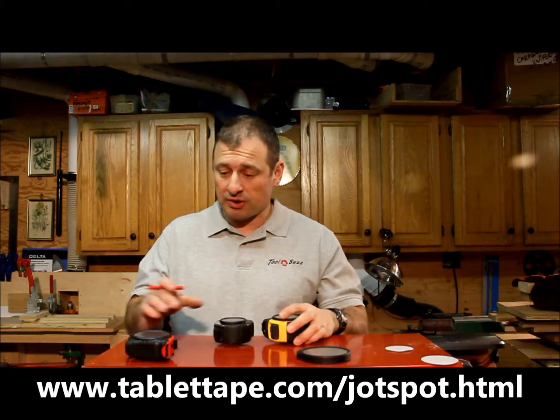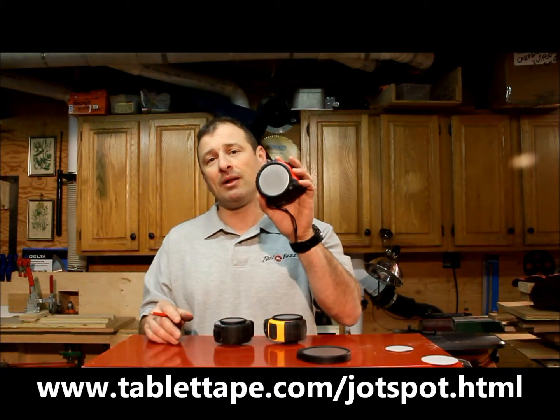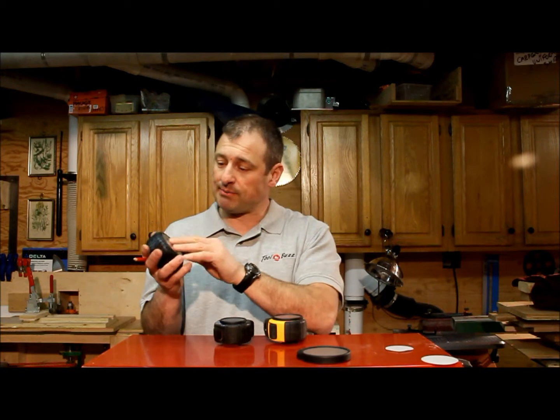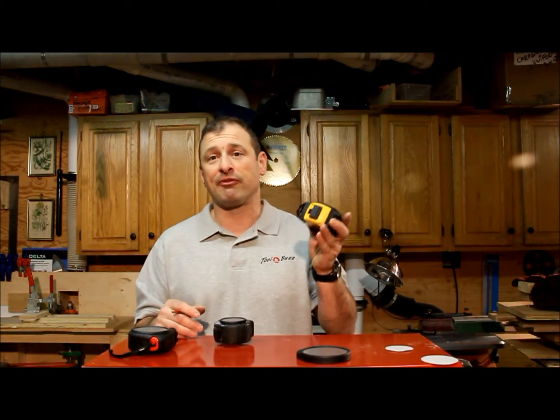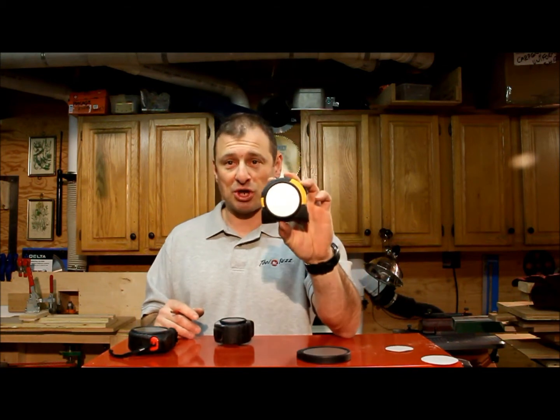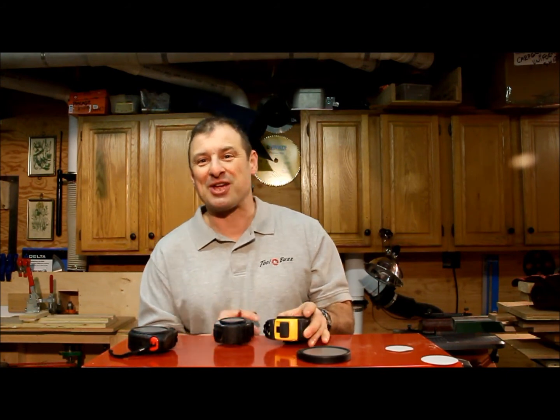This fits most tapes. The Jot Spot is coming out real soon — the tablet tape has been out for a while. You can buy the tape with it already built in, or if you prefer your own tape measures, you can get the Jot Spot separately. I'm Rob Robillard, you're at ToolboxBuzz.com — we'll see you at the next review, take care.